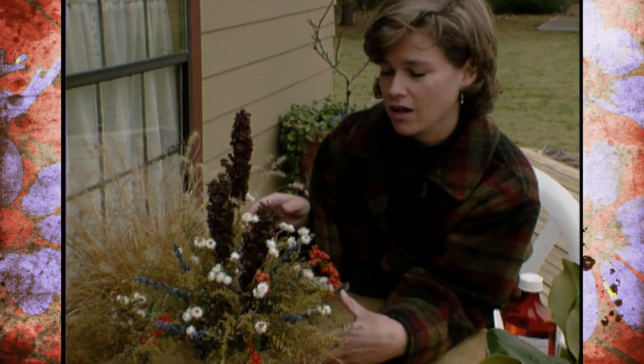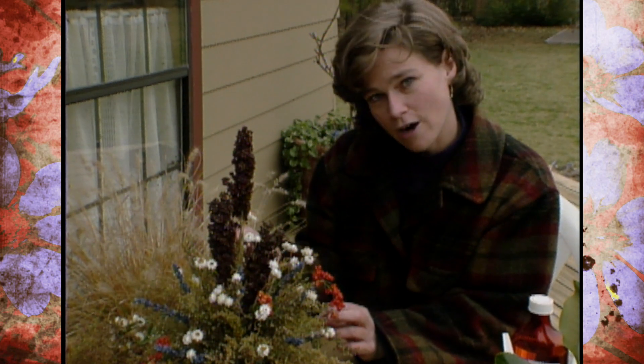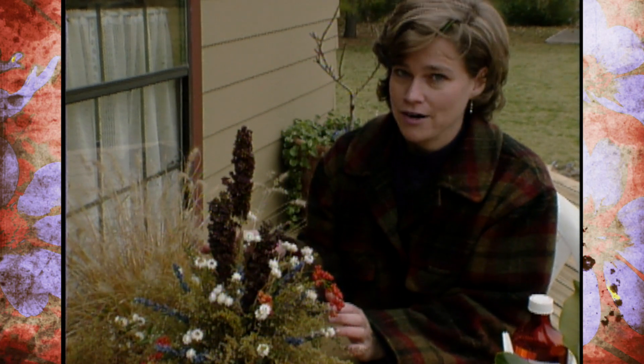To start out with, if you recall, about three weeks ago I was cutting some Sweet Annie. Well, it's dry now and that's the base of my arrangement.